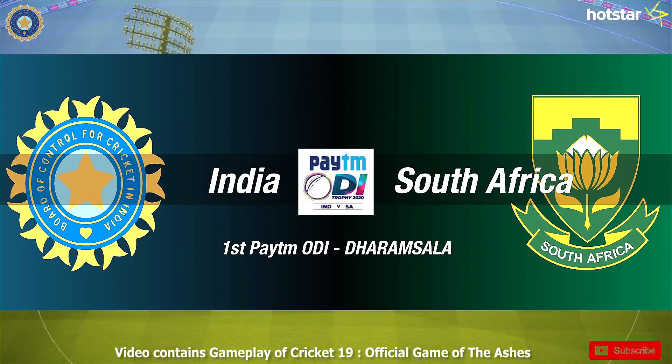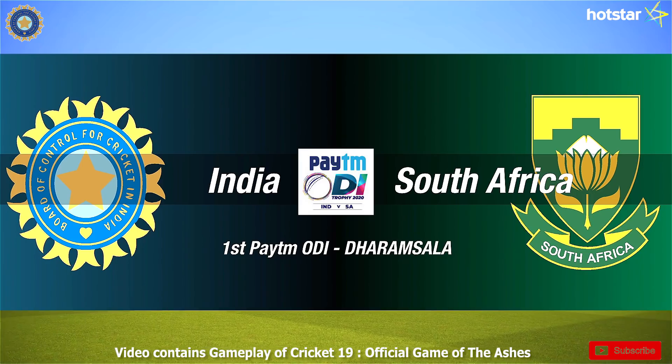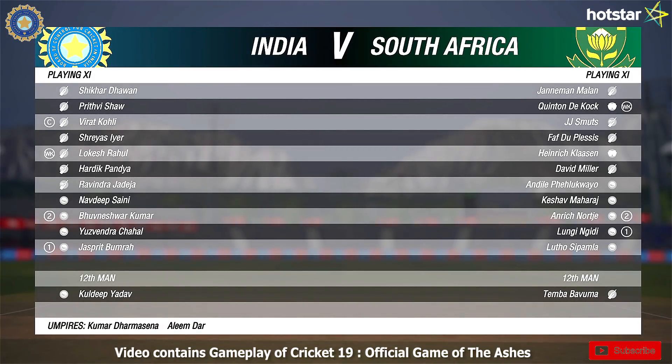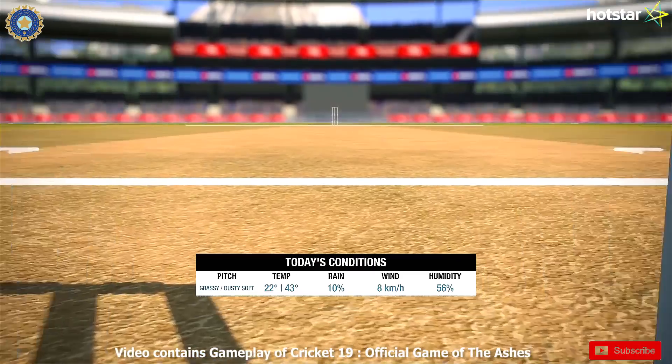Hey guys, Sherry here and welcome to the highlights of the first ODI between India and South Africa from Dharamshala. Hardik Pandya, Shikhar Dhawan, and Bhuvaneshwar Kumar are back in the side for India after recovering from their injuries. Faf du Plessis was included in the playing 11 for South Africa.